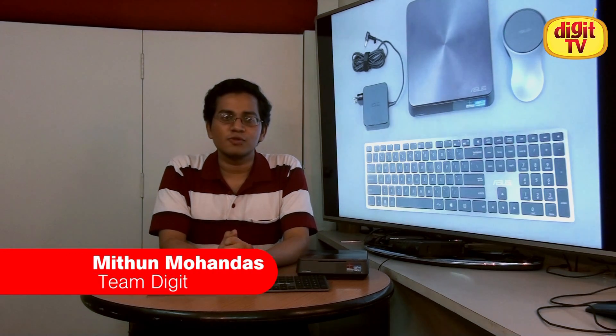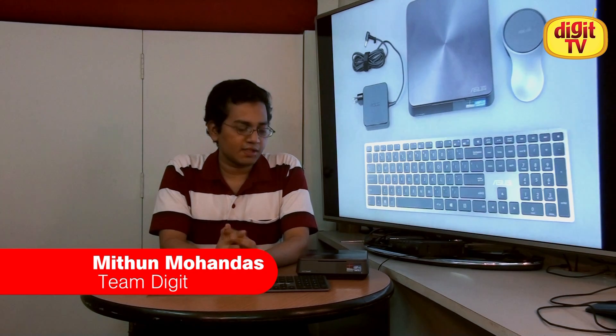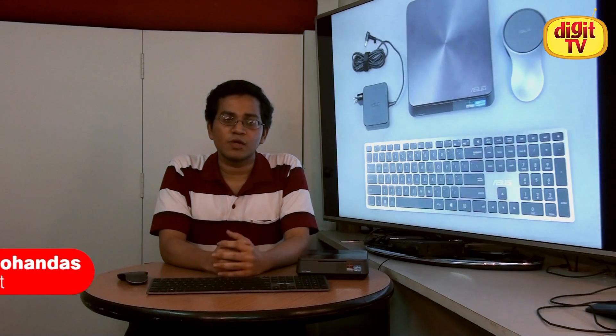This is the last video in our four-part promotional campaign with ASUS regarding their Vivo PC. It's an out-of-the-box small form factor PC targeted towards small offices and home offices.